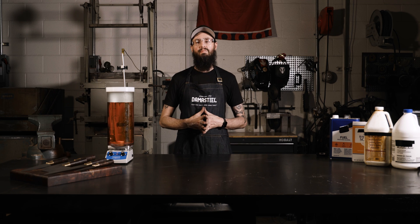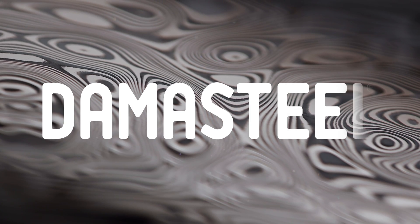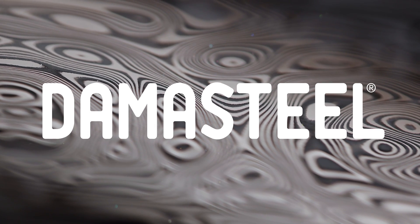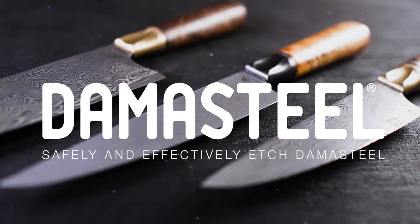Hi, I'm John Phillips from Premo Knives and I'm here today to show you how to safely and effectively etch Damasteel. Today I'm going to show you three different ways that you can get three different looks with the Grosser Rosen pattern.